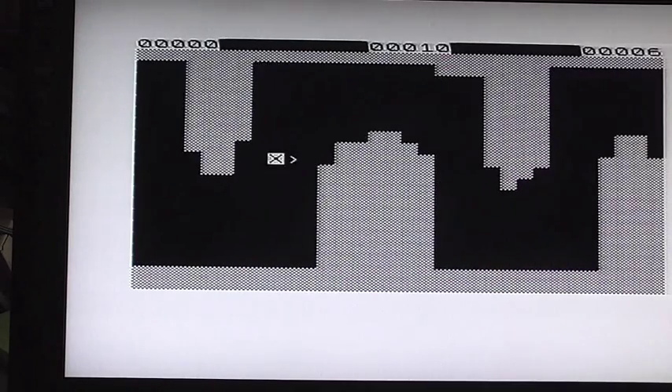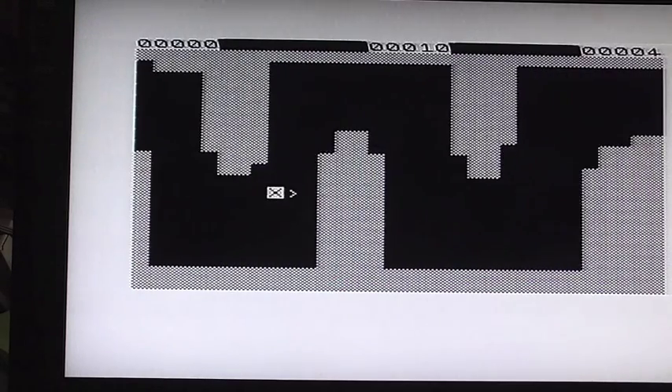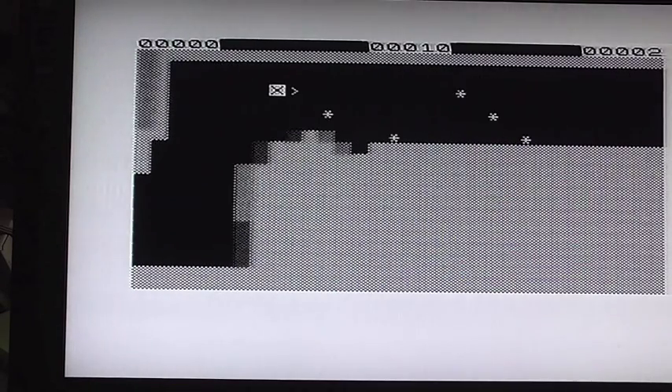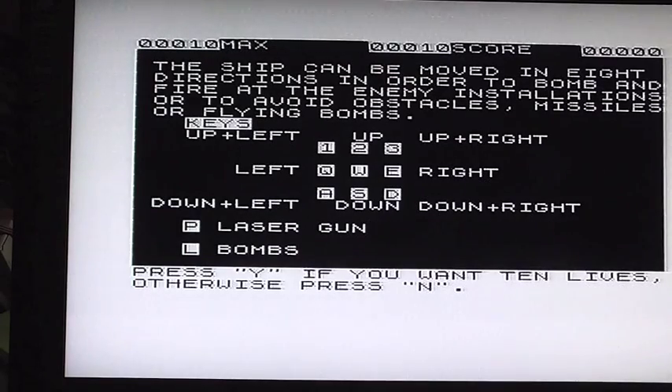I've got six lives left — I'm losing lives by running into brick walls. Four lives... two... oh, game over! It says ten — I got four for the score. And we reset the ZX81 again.